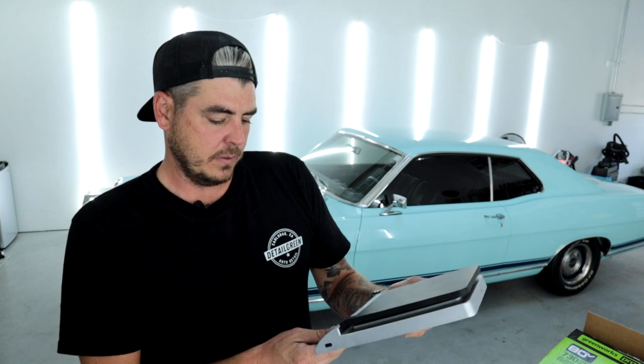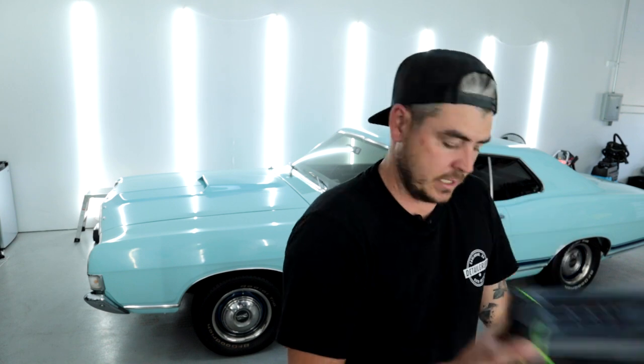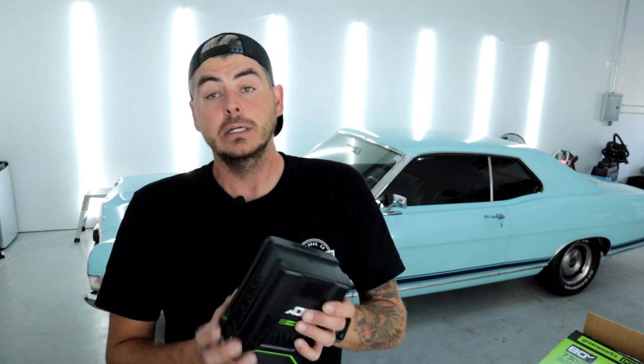Let me grab a scale and weigh this thing just so we have an idea of how heavy these batteries are. Obviously it's nice having these things cordless, but if they're super heavy that's kind of a pain too. I'm placing it on the scale and it is three pounds, 9.9 ounces — so just over three and a half pounds for the battery. It's substantial, that's pretty heavy.